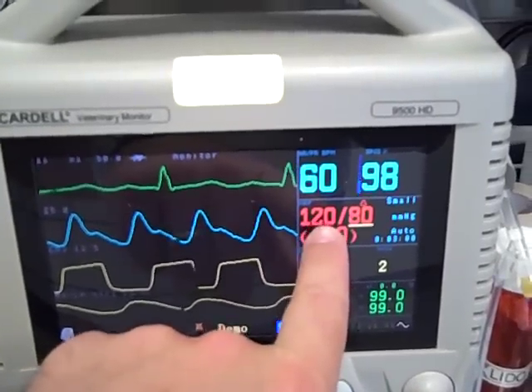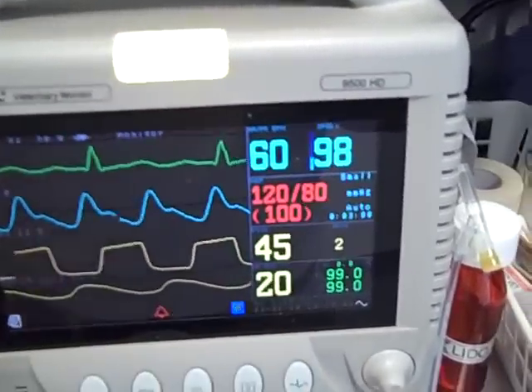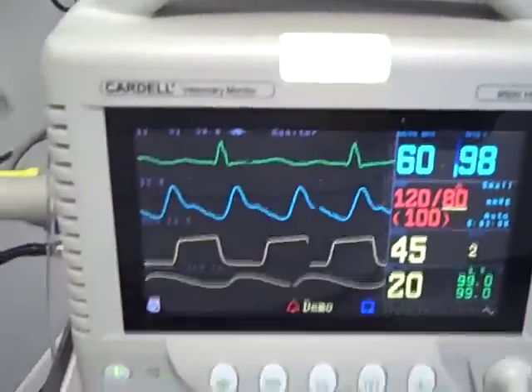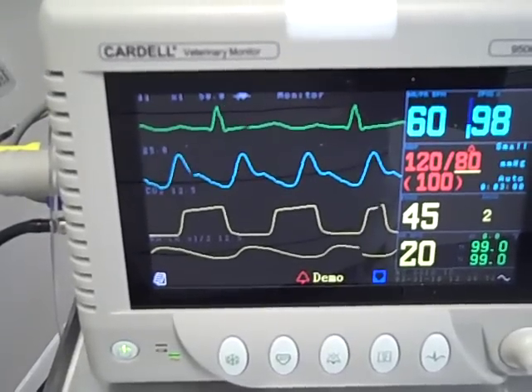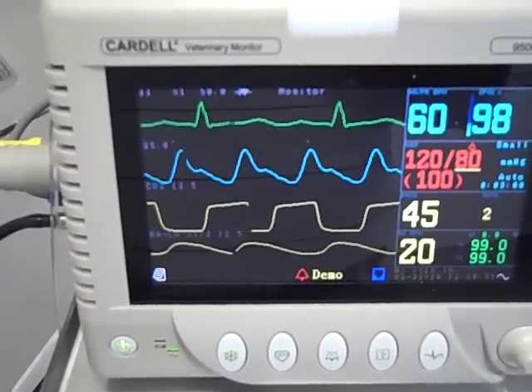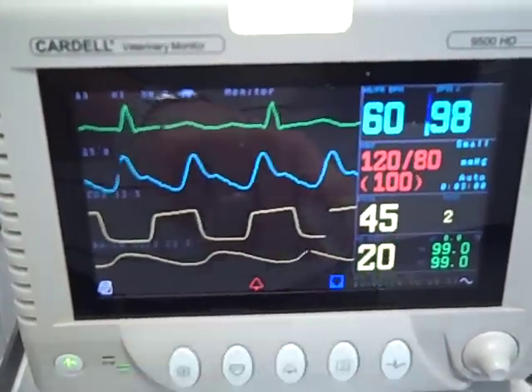Over here we have blood pressure measurement — the systolic and the diastolic along with the mean in parenthesis. This is an end-tidal carbon dioxide, or capnograph, that gives us information as far as how adequately the lungs are ventilating — taking in oxygen and expiring carbon dioxide — along with the end-tidal carbon dioxide measurement.